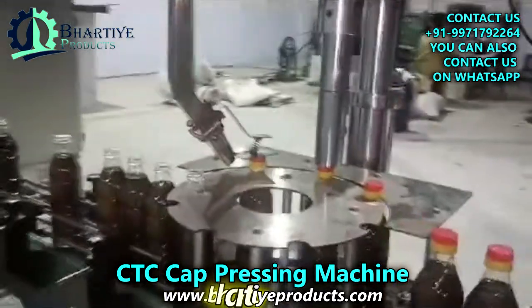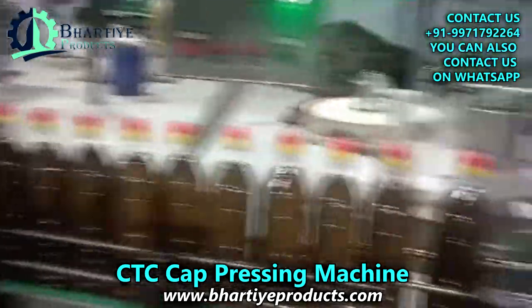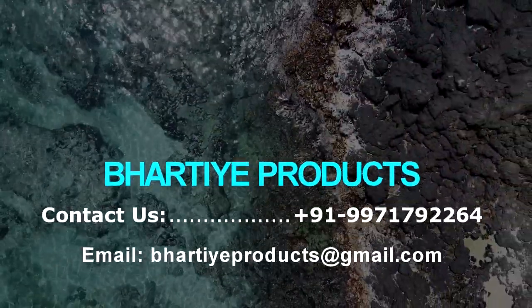If you are looking for a way to improve the efficiency, accuracy and safety of your packaging operations, then a CTC cap pressing machine is a good investment to consider.